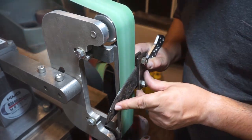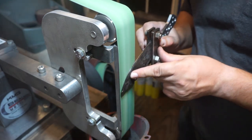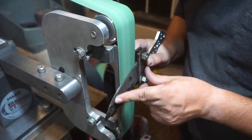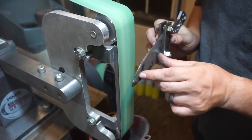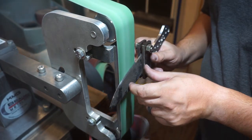Now we're going to take a 120 grit ceramic belt and refine the bevels a little bit, getting rid of some of the deep scratches before moving on to the next belt. I'm not applying much pressure here — this is just to eliminate scratches, not to remove a bunch of material.